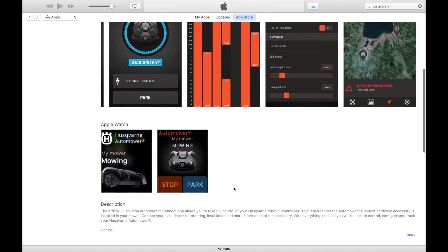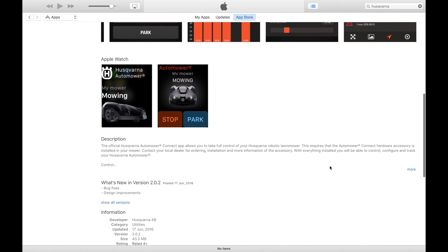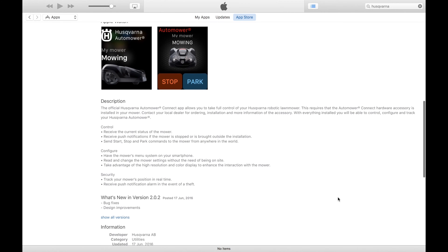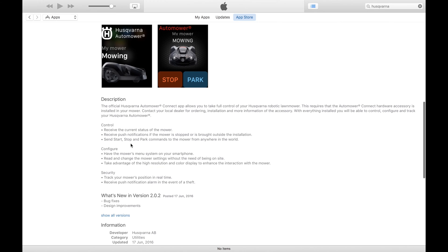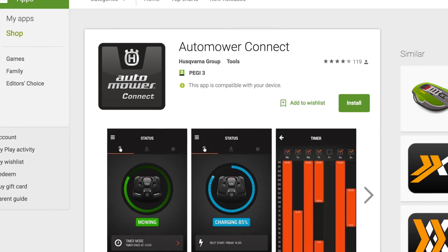The Automower Connect app is available from the iTunes store, and the current version is the fourth update in the first half of this year, so it's good to see Husqvarna are actively developing it. There's also a version for Android users available from the Google Play store.